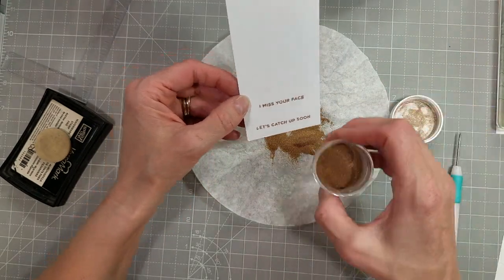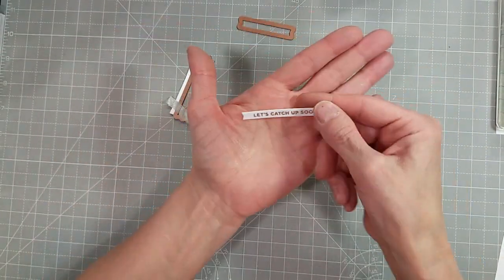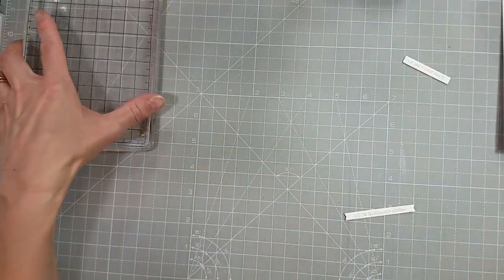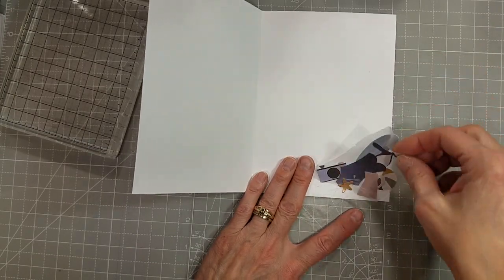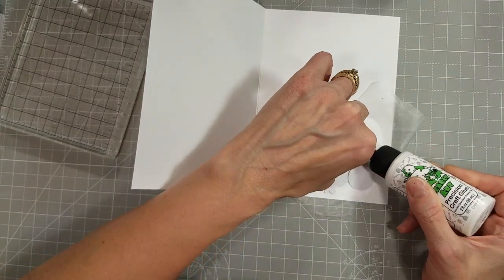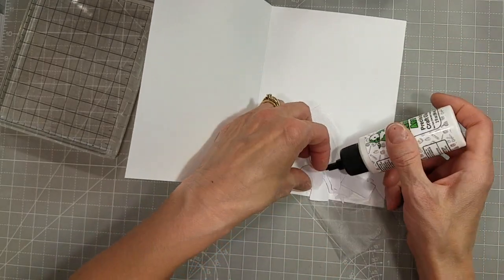I did accidentally run my finger right through part of that sentiment. I could have just re-stamped it, but I'd already taken the stamps off my Misti and put them away. For some reason I thought it would be less work to just fuss and fiddle and scrape and brush off the extra powder repeatedly until I got it the way I liked it before I heat set it. Have you ever done that — just being stubborn because you don't want to re-stamp it? It is just paper; I really could have just re-stamped it. And here's what they look like when I die-cut them.